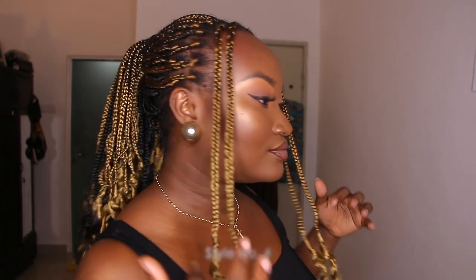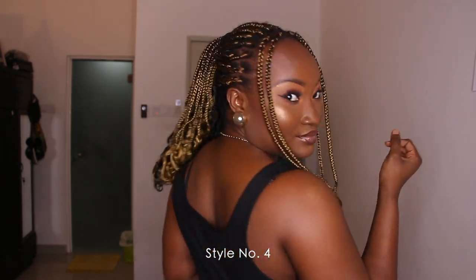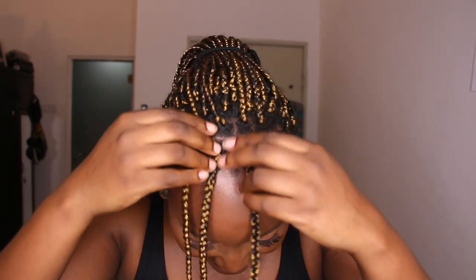A ponytail with some strands left out — tie the ponytail and then just take one or two braids out. This gives you a 90s vibe kind of thing. You can also have them all on one side.